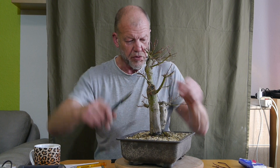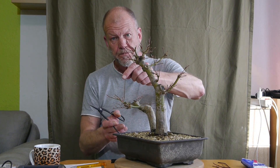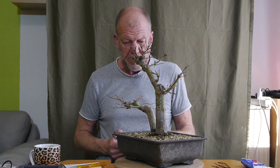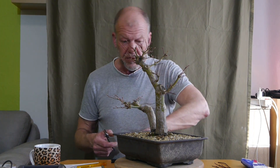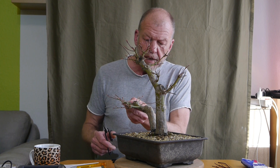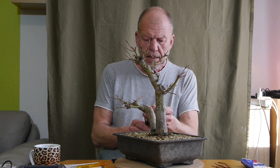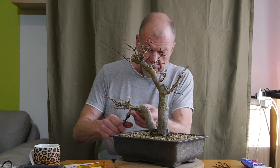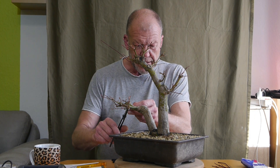Das mache ich jetzt in aller Ruhe. Auch was nach oben so starr nach oben geht, wie hier zum Beispiel. Zwei Knospen sind in Stammnähe, die halte ich dran. Hier ist was abgestorben, das fällt auch so ab - kommt vor. Ich gehe jetzt ziemlich weit zurück jeweils für den jeweiligen Ast und nehme auch das ein oder andere Ästchen ganz raus.